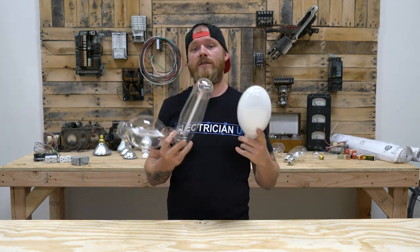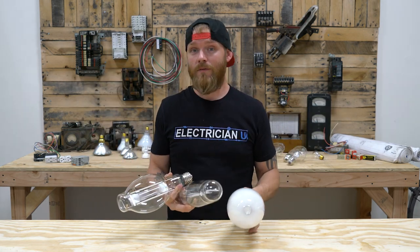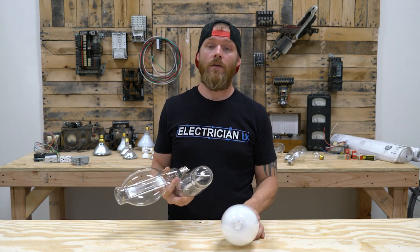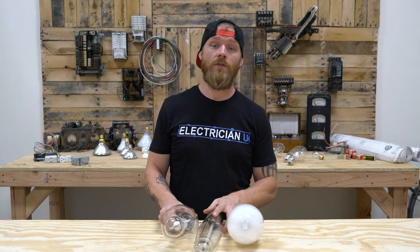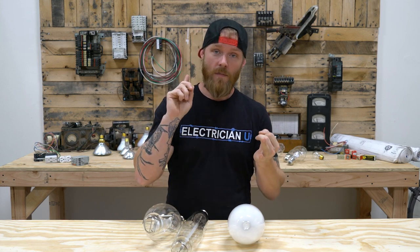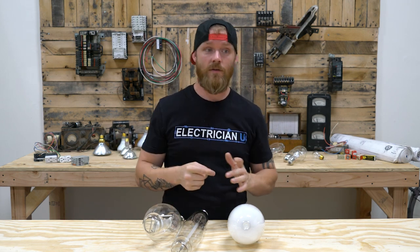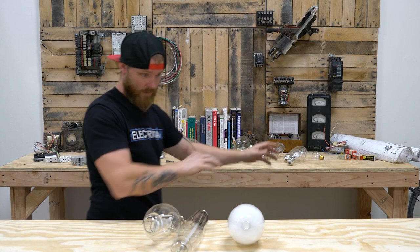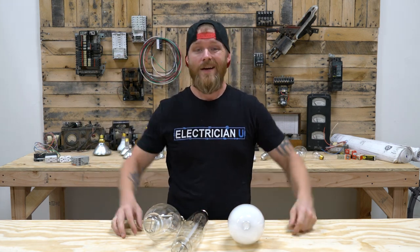Let me know if you guys have any other questions — I could dive off in any kind of direction with these. I actually do have an episode coming out in the next couple weeks that goes over every kind of lamp family you could want to imagine: fluorescent, HID, LED, incandescent, halogen — it covers all of them. It's really comprehensive and coming out soon. Thanks so much and I will see you in the next episode.